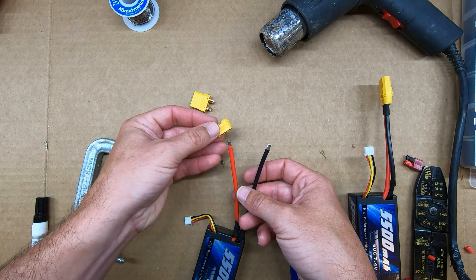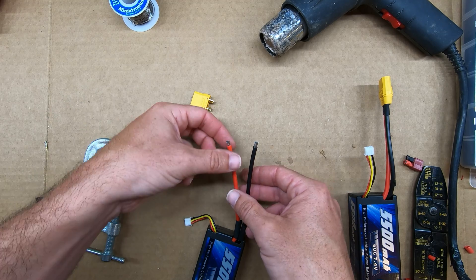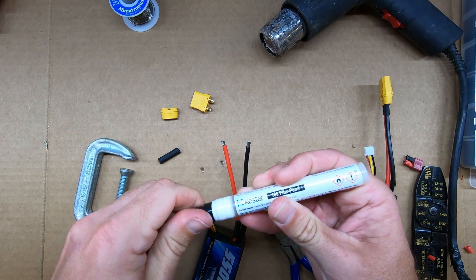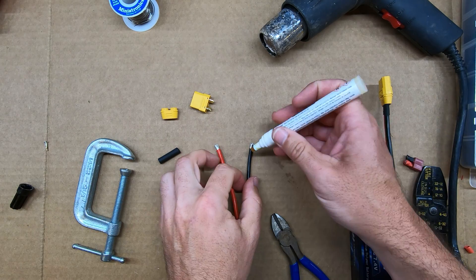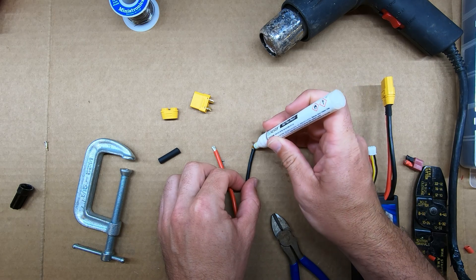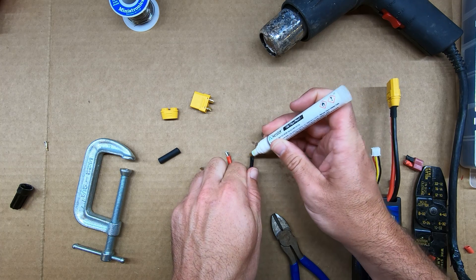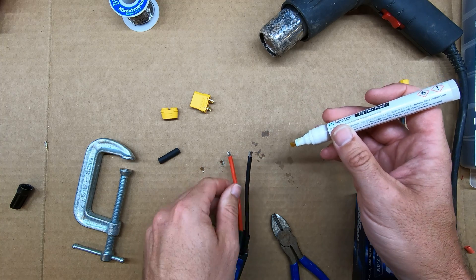In just a moment I'm also going to need to place this connector piece on here. But before I do that I'm going to go ahead and add some flux to my ends. The purpose of flux is to help the solder wick into the wire strands. The way this pen works, you just push down and paint it across — push down, let it kind of soak in, get all the sides.